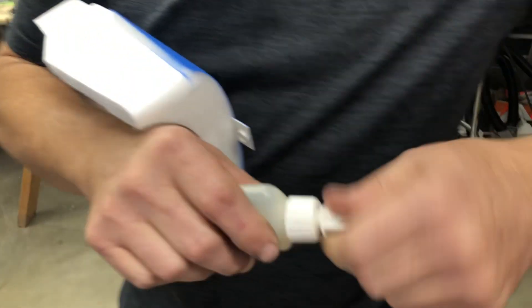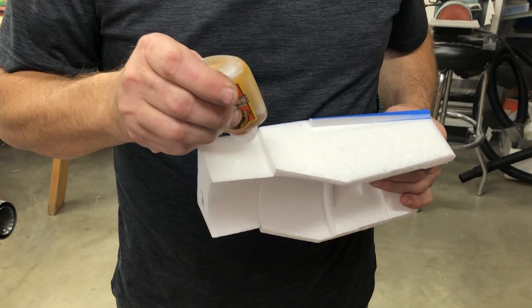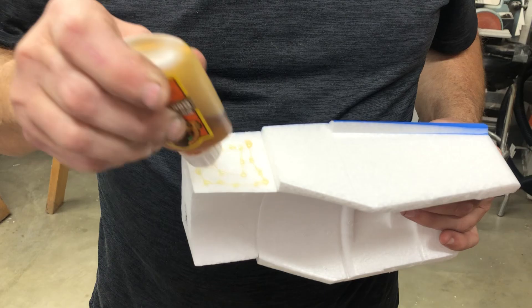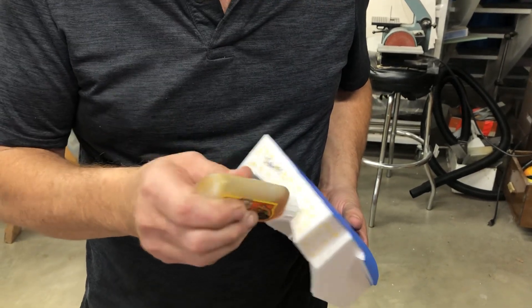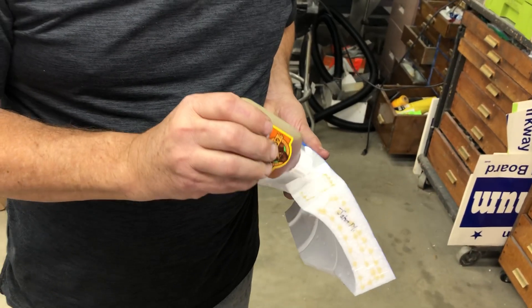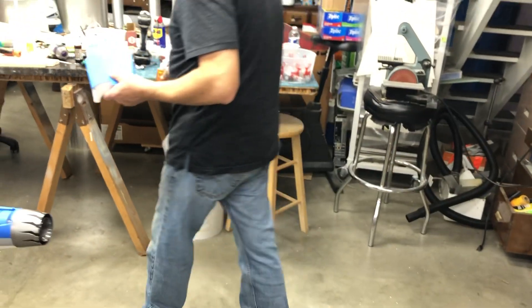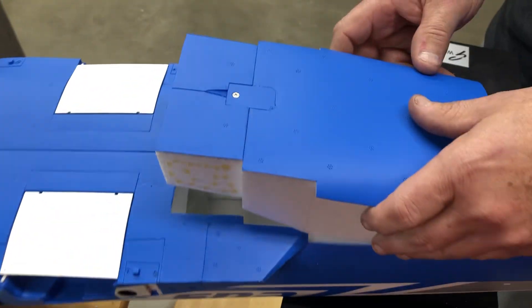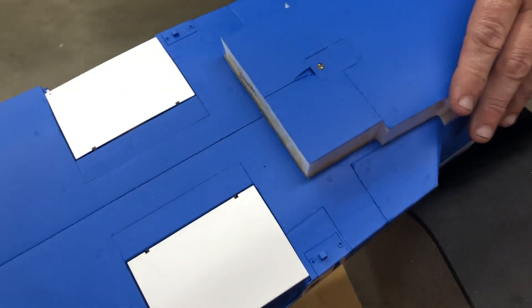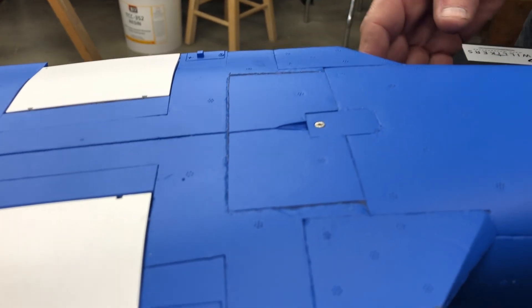I'm just going to gorilla glue that down — just lightly dust it because these parts fit pretty good. Let's drop it straight down. That draft that we cut on this really plays to your advantage right now. Right like that — walk away.